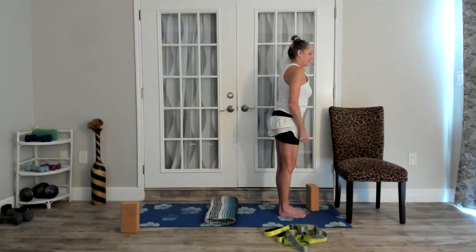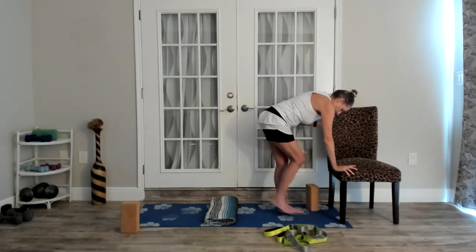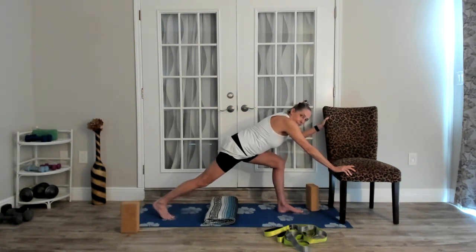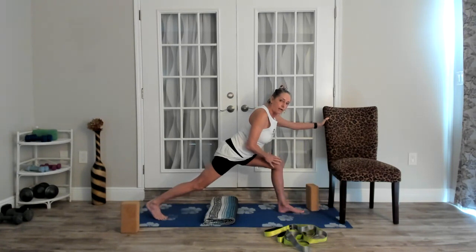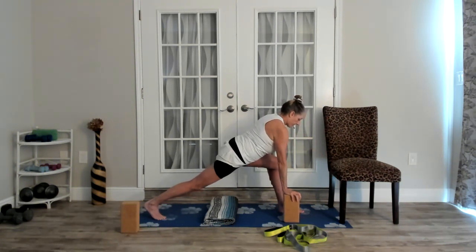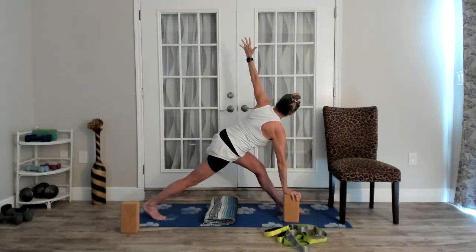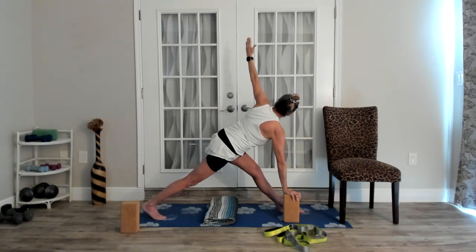Using the chair is absolutely fine. Or we're going to step that right foot way back behind us — a big, long step back. We want this knee directly over the ankle and a nice stretch here. Put the block under your right hand, then let's try opening out to the left. You can keep the left knee bent, or to target that IT band, start to slowly straighten that leg out. This is a pretty advanced pose — if you can't get there today, that's what the chair is for. Take that first option and don't struggle through the second.